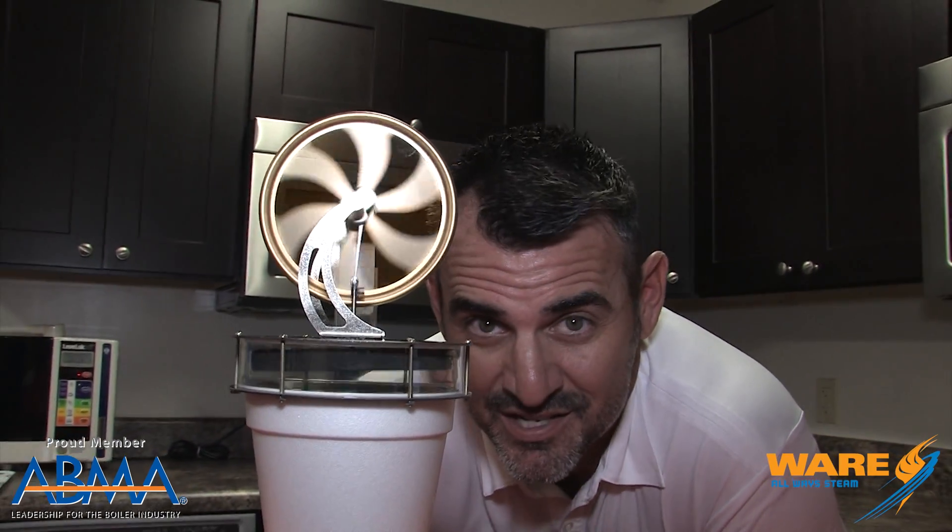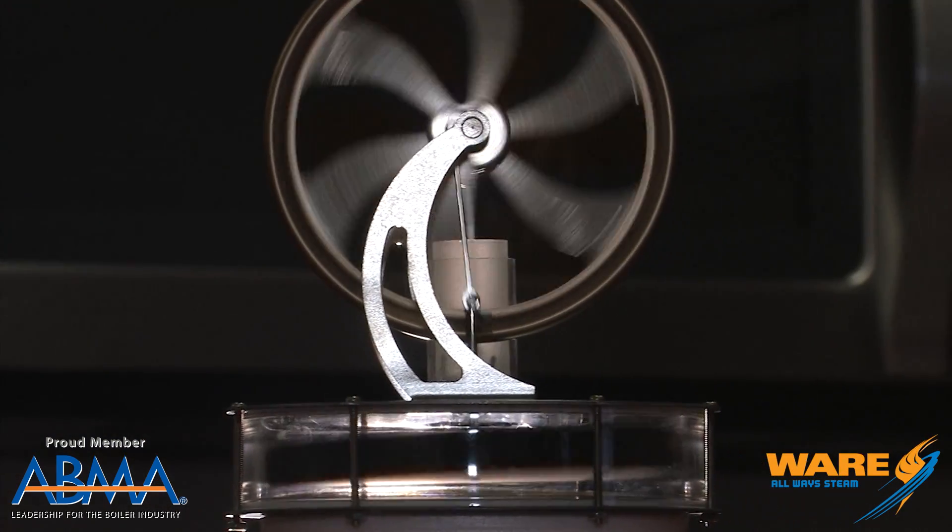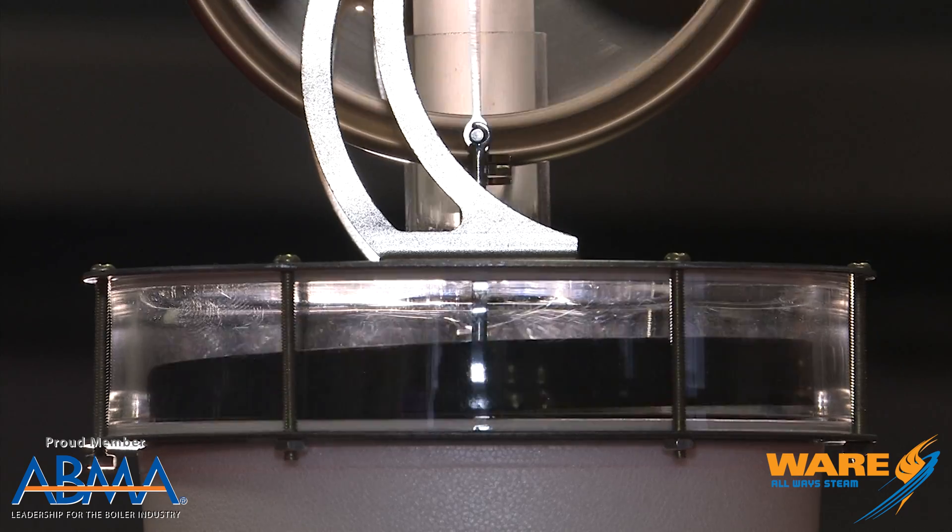There are three most popular types: the alpha, the gamma, and the beta. We have a little model of a gamma engine here. We're going to show you how the gamma engine works. This is a different kind of Stirling engine — the gamma style. This involves displacement, so it's only got one moving part down here. This is called the hot plate.